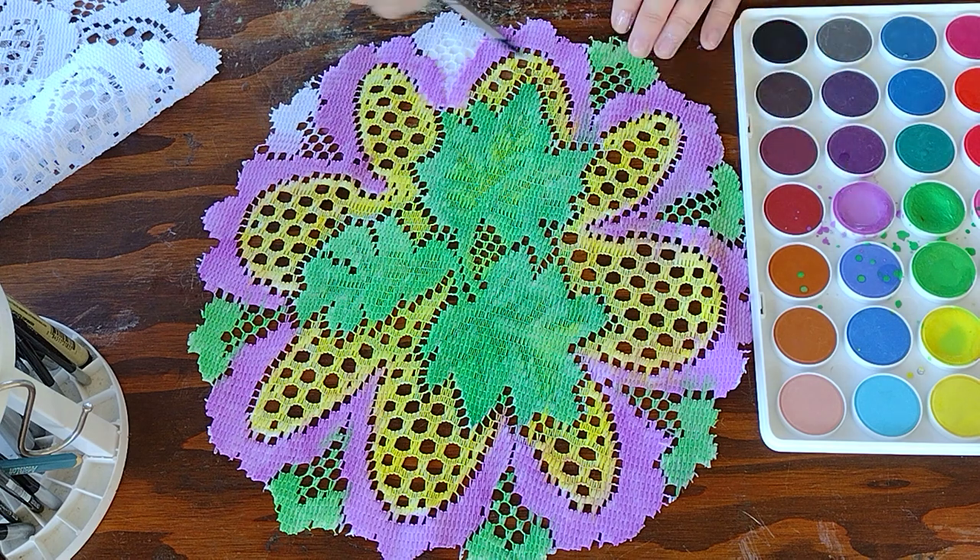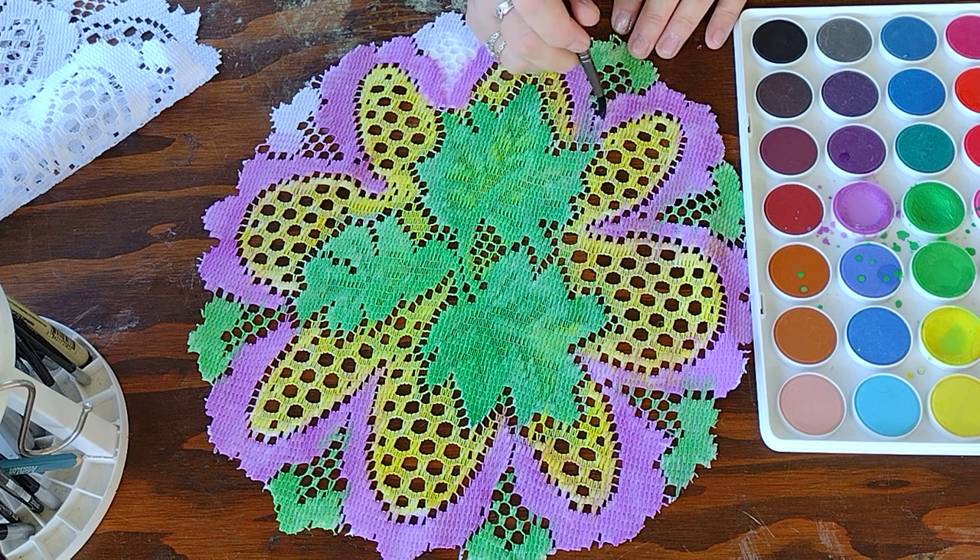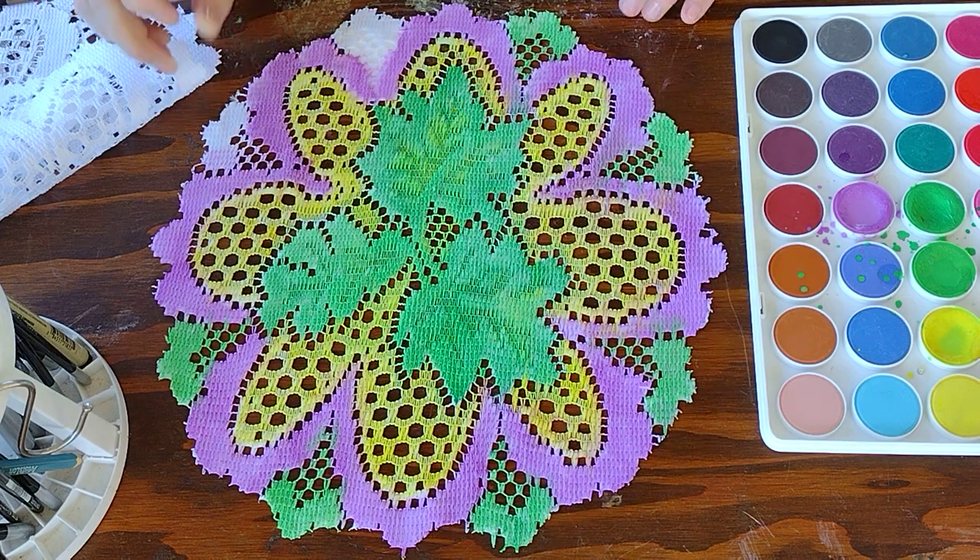At the end of Imbolc, I retire her and create another dolly. When I create my dolly, what I like to do is write down a few intentions, and as I stuff her head, I will place that on the inside. Sometimes I'll place herbs for the intention along with some crystal chips. You can see where the green really bled through.